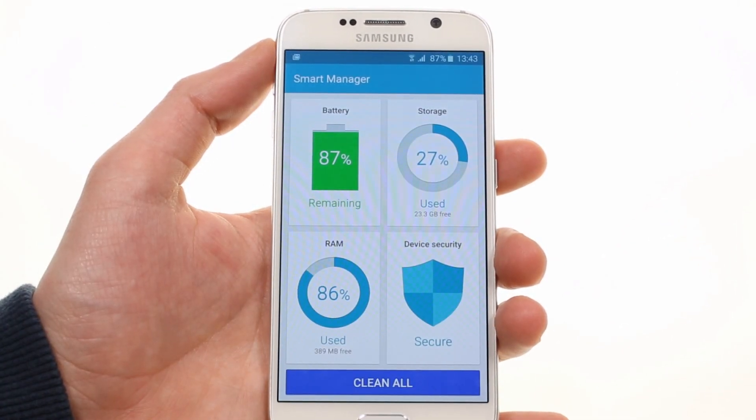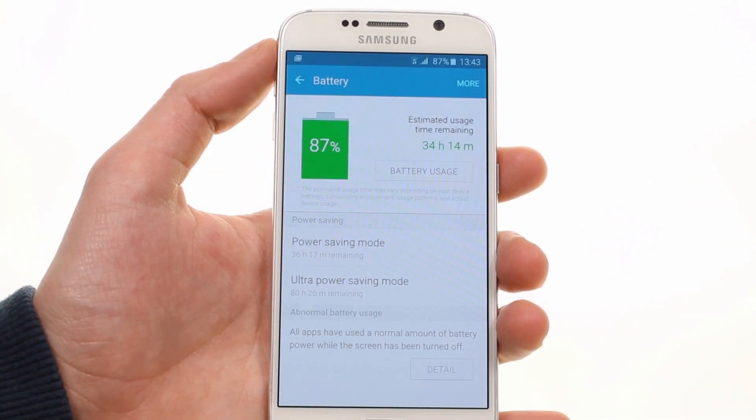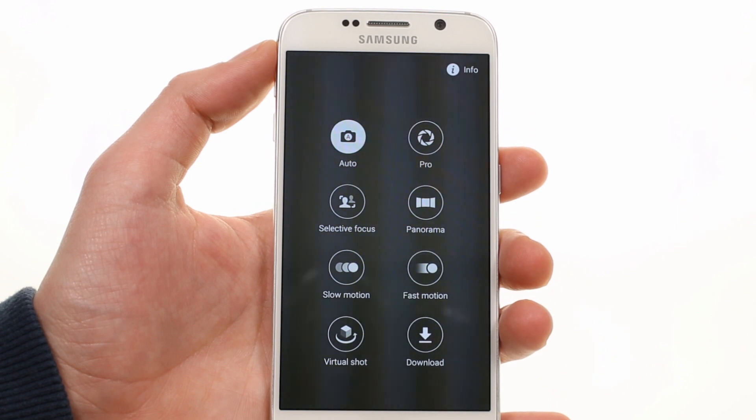Samsung has a new app called Smart Manager. It gives you detailed information about storage, as well as battery and RAM usage. It's also where Samsung Knox is found.